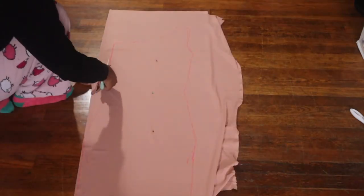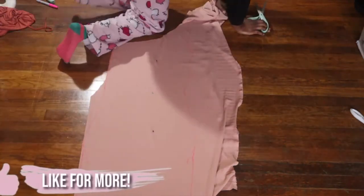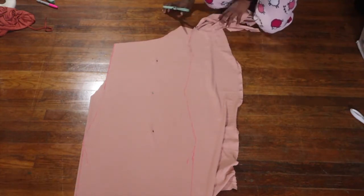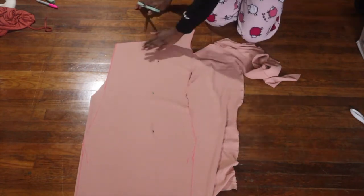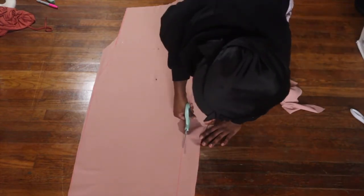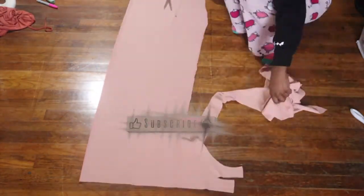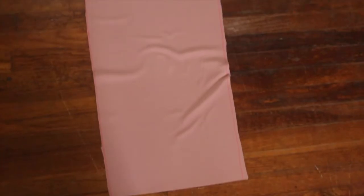The next part is to just cut out the dress silhouette you just made, all the way around. Once you're done tracing and cutting, this is what you should have. You should have the front and back piece of the dress and the front and back piece of the sleeves.